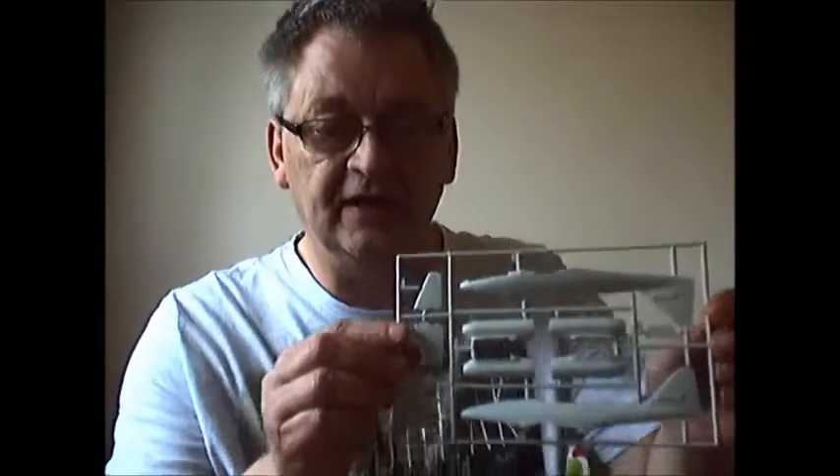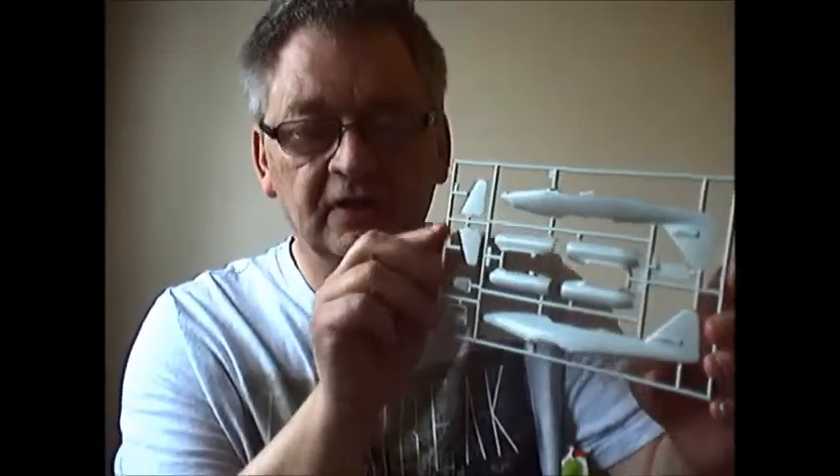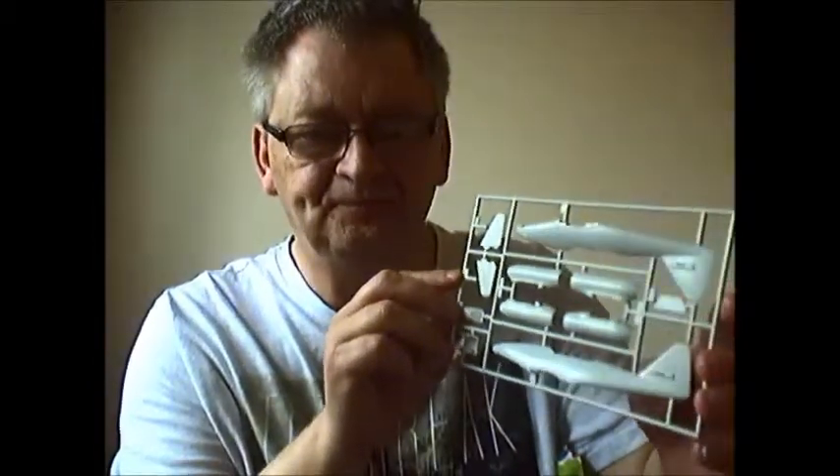Then you get the fuselage with the engines and the tail plane — that's got recessed lines as well. The cockpit has some detail as well, as you can see. You get cockpit tubs with details that can be painted up.